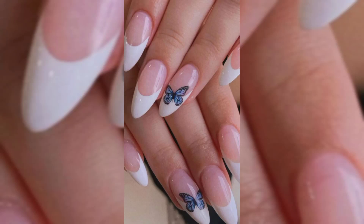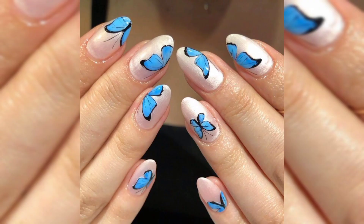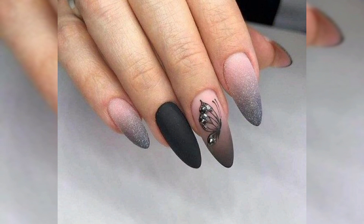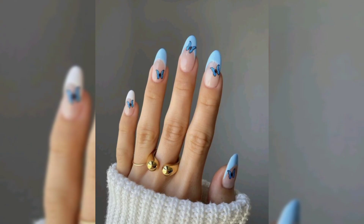Hello everyone and welcome to my channel. Today I am teaching you butterfly nail art design, a step by step guide. These itty bitty butterflies may be the cutest thing ever. Their brightly colored wings flutter from nail to nail and will remind you of spring when you catch a glimpse of butterflies flying from flower to flower.